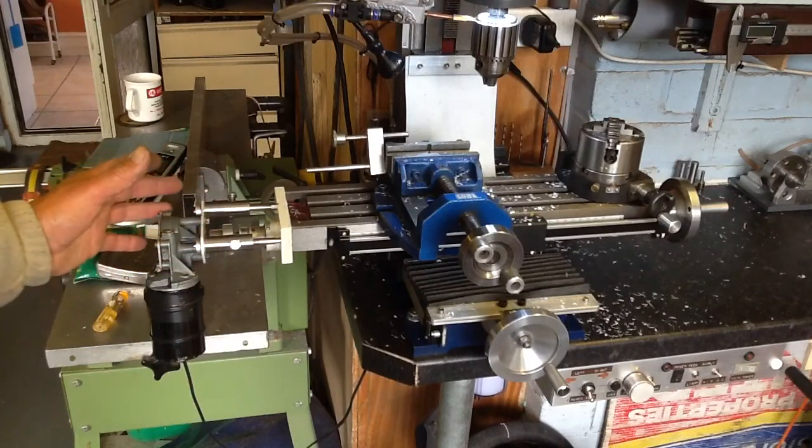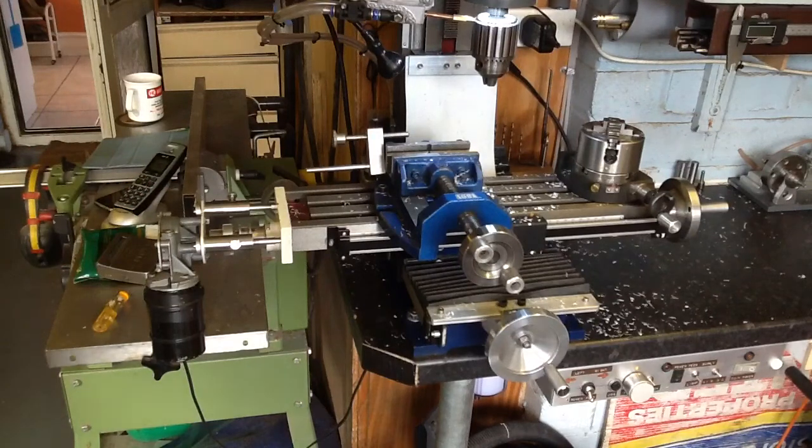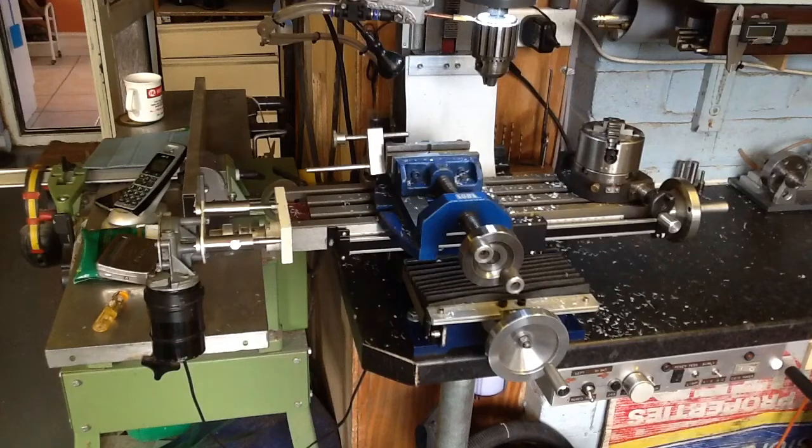It works very well. Lots of power. Not as fast as some but it's very cheap. On this little J12 mill here, it works very well. I find it brilliant.